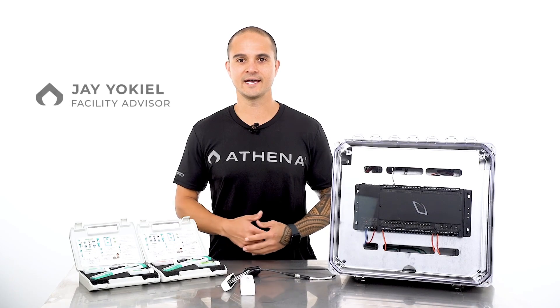What's up, Athena fam? My name is Jay Yokiel, Facility Advisor for Athena Ag. I have 14 years of cannabis cultivation experience and manage 40 strain-specific zones over 20,000 square feet of canopy. I also study environmental science and plant biology at Ohio University.